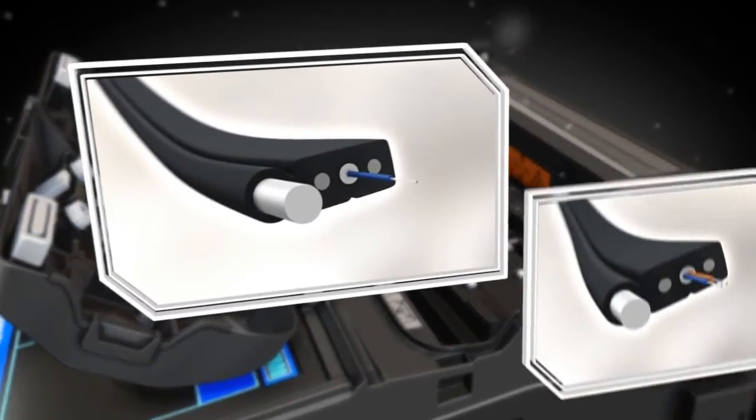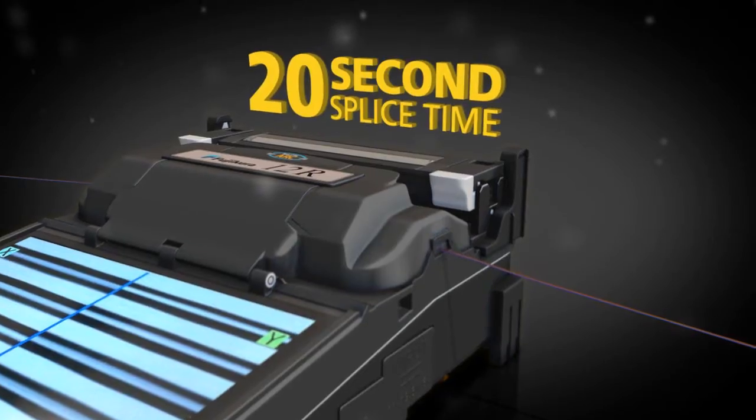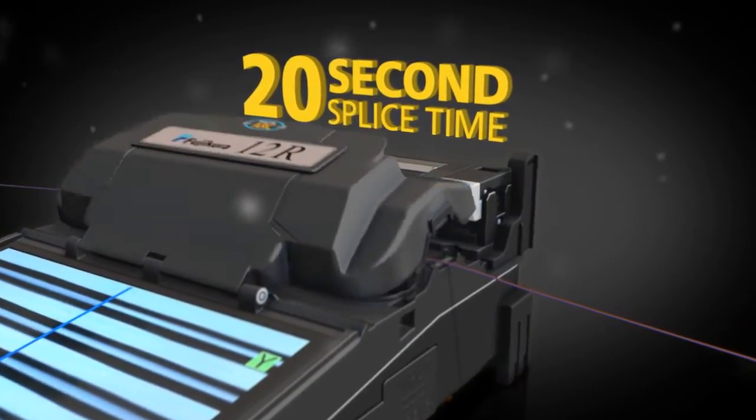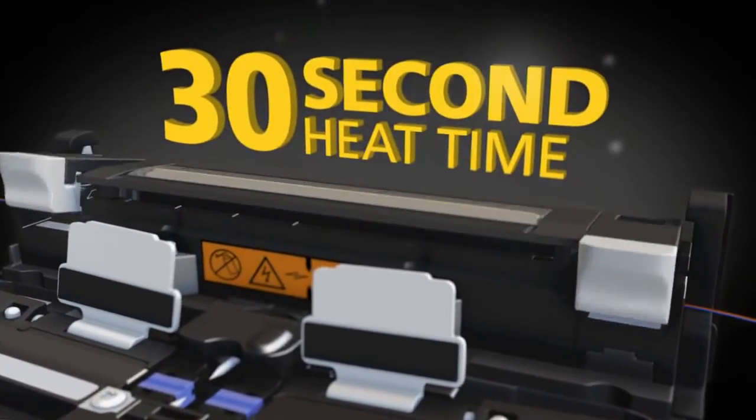The 12R can splice single and two-fiber ribbon drop cable. For four-fiber ribbon, it delivers an impressive splice time of 20 seconds and heat time of 30 seconds.